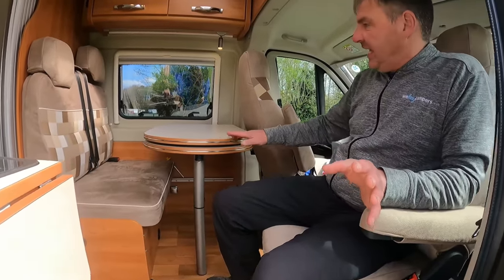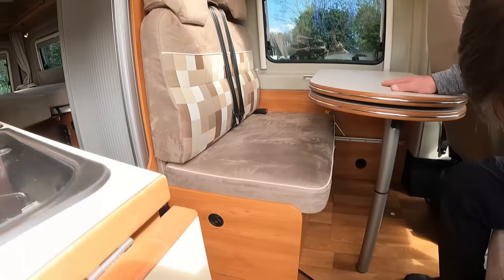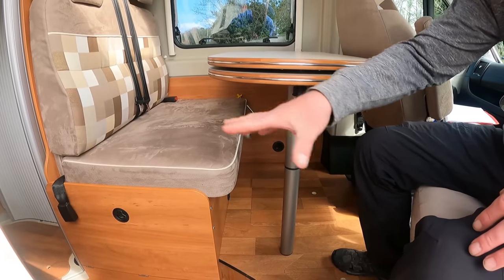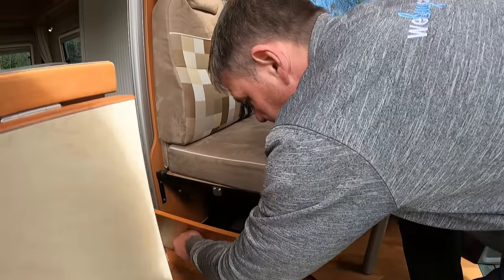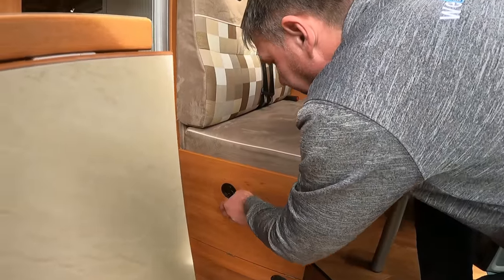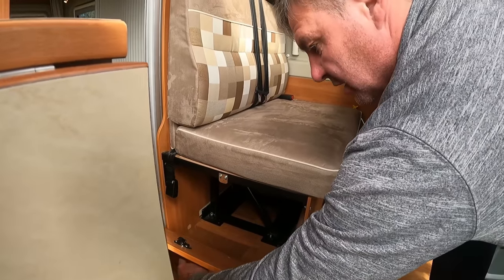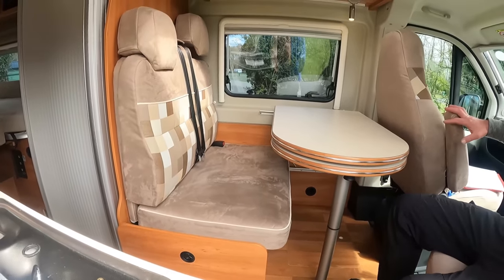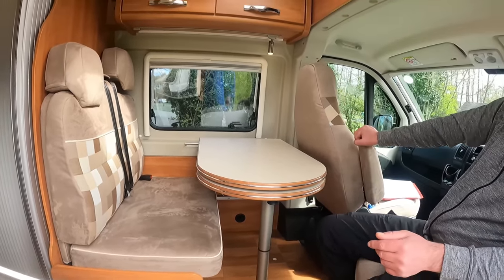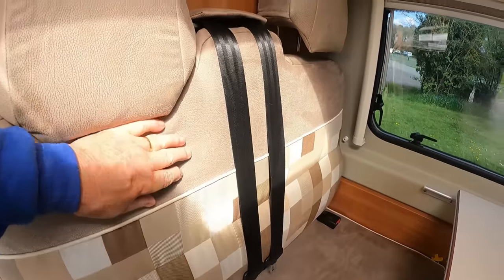We've got the dinette here. We've got the two bolted seats. I'm assuming this is going to drop down to make up the bed — it does yeah. What have we got there Kev? That's stored underneath. Oh look at the catches. I like the upholstery as well. What do they call it? Velour? I'd say this is velour. That's nice.